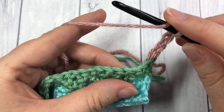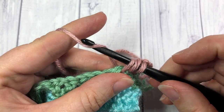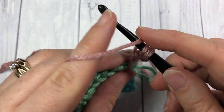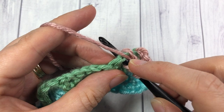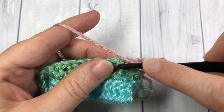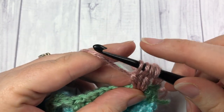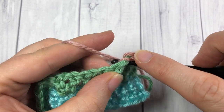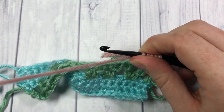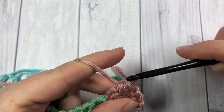To work your bobble stitch: yarn over, insert your hook into that chain 1 space, yarn over, draw up a loop, yarn over, and draw through 2 loops. Do that 3 more times — yarn over, insert hook into the same space, yarn over, draw up a loop, yarn over, pull through 2 — repeating until you have 5 loops on your hook. Once you have 5 loops on your hook, yarn over and pull through all 5 loops.